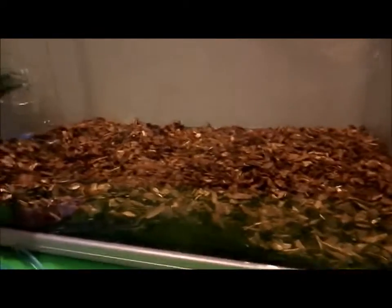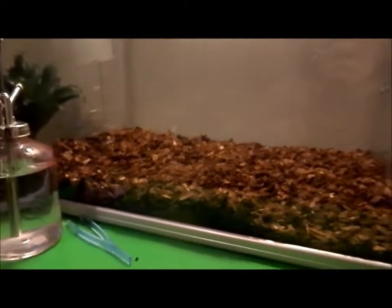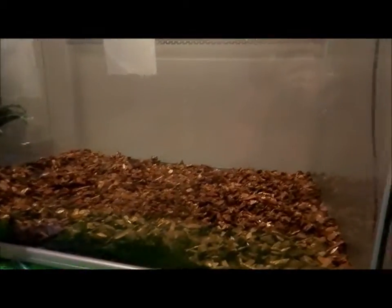So I just added this substrate — it is peat or something, I don't actually know what it is. But then I will put the backgrounds in there. So on to the next step.